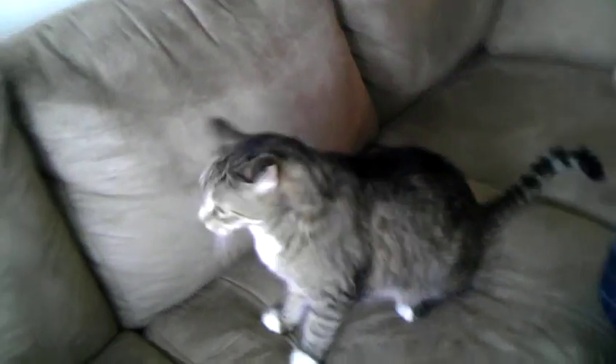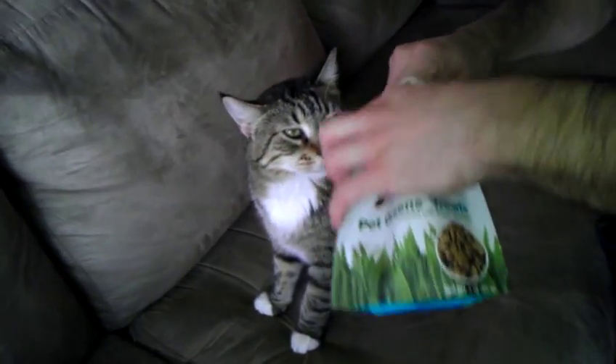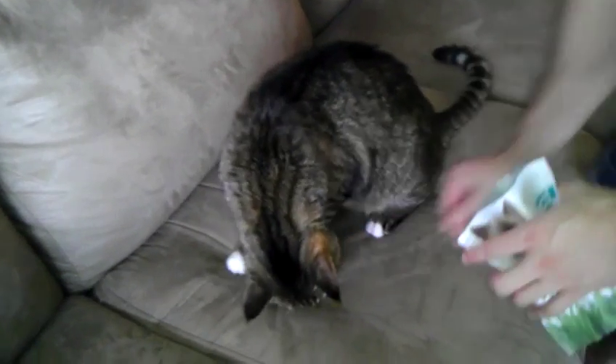And then give him a couple of treats on the couch. We don't care if he eats on the couch — I do. And then when he's done with those two treats, I'll bring some more treats over to his plate.